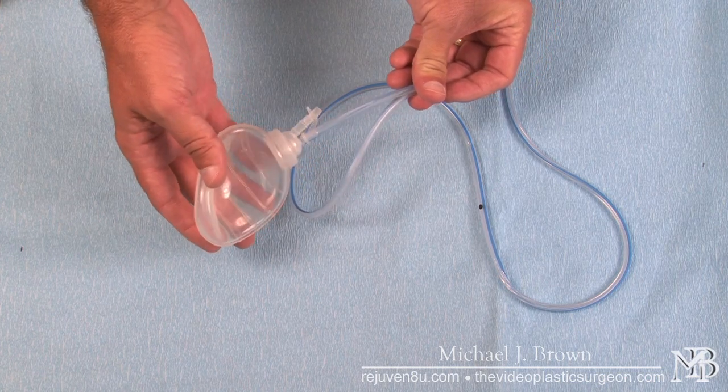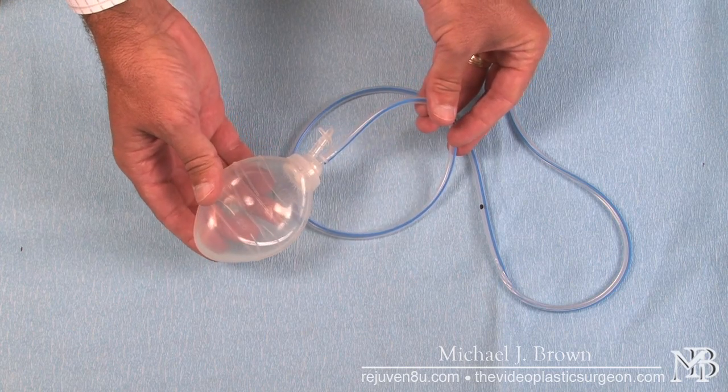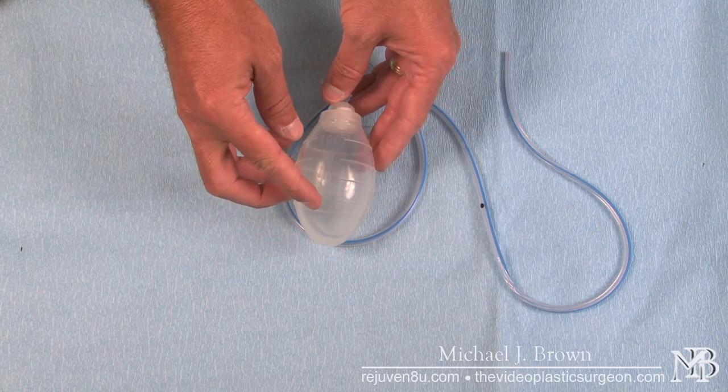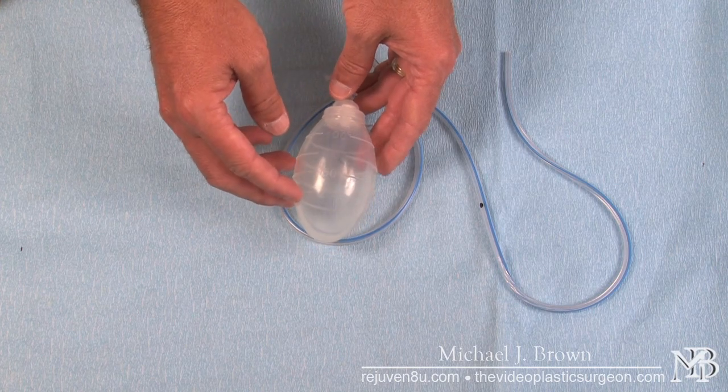I'm going to let it expand now so you can see what happens — it won't expand quickly, it will do it very slowly. You'll notice this drain has numbers on it which show the reservoir volumes, indicating how much fluid is actually coming out of the wound.